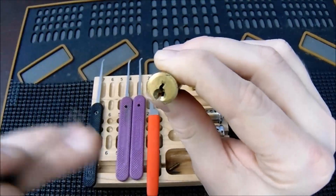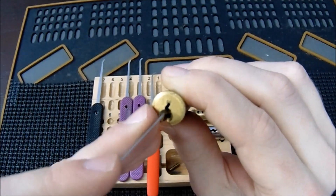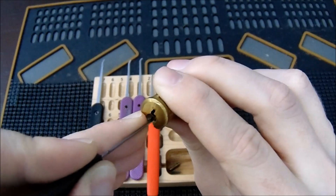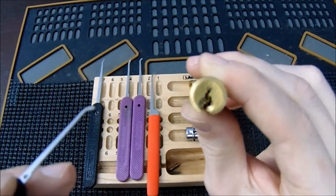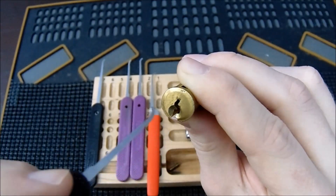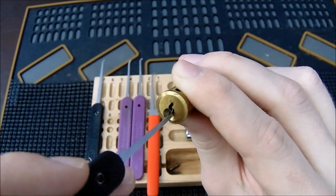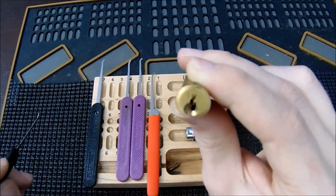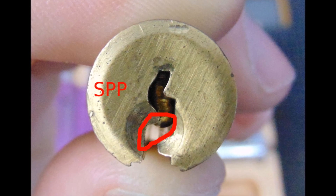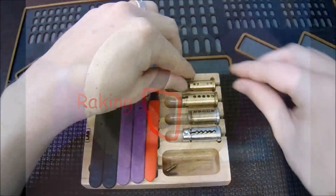I'll give you a close-up of this keyway so you can see exactly where I'm going in. You can see it has a zigzag kind of shape. When using my deeper hook I go in below that piece of warding and start to lift each of the key pins — typically right down there. If you're going to rake the lock with something like a Bogota-style rake, I pretty much always go in through the top part, which I'll specify in the close-up.